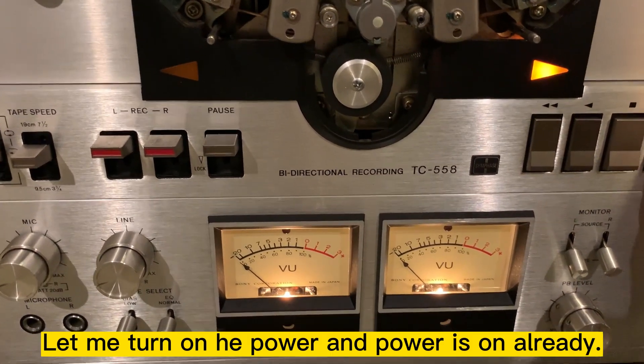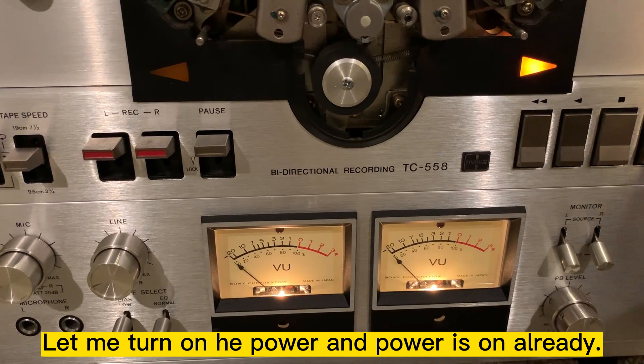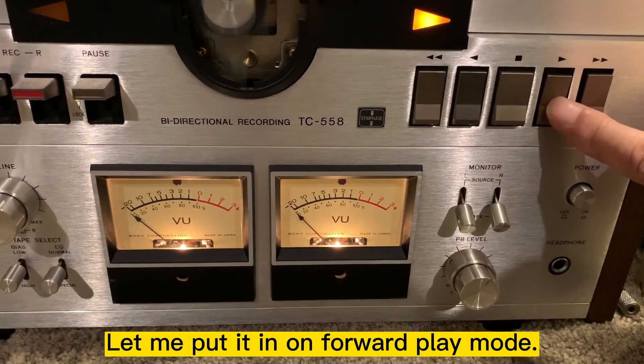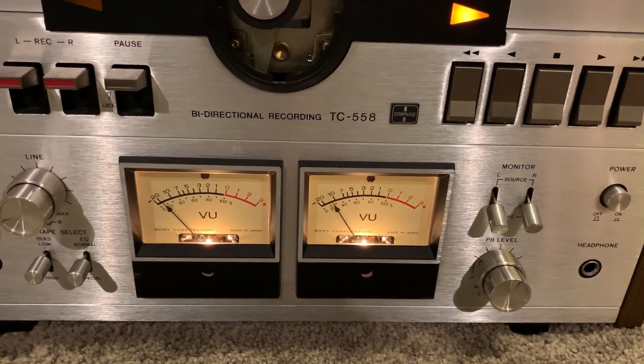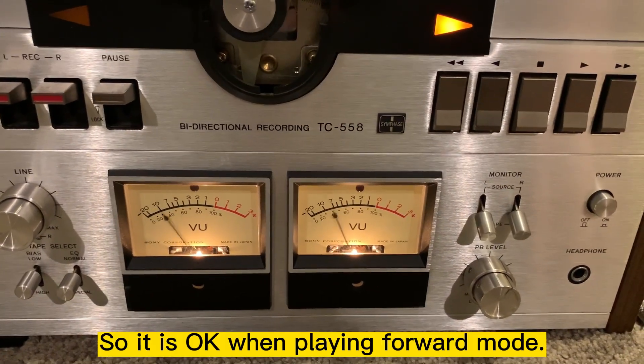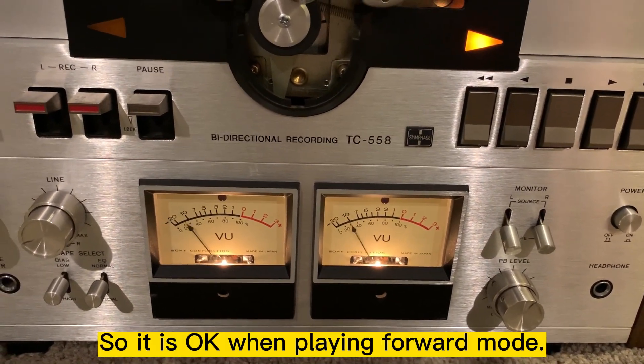Let me turn on the power — the power is on already. Let me put it forward. So it's okay when you play forward.